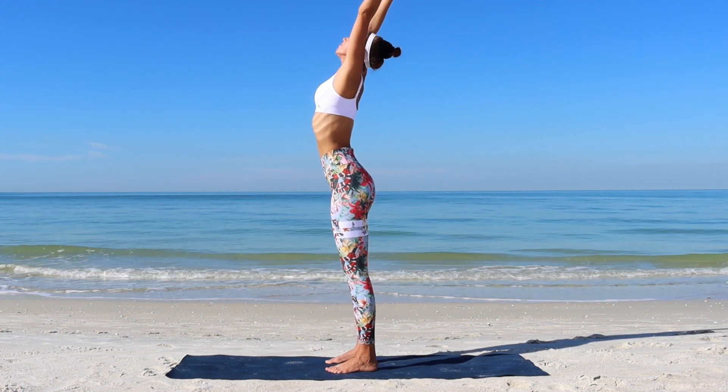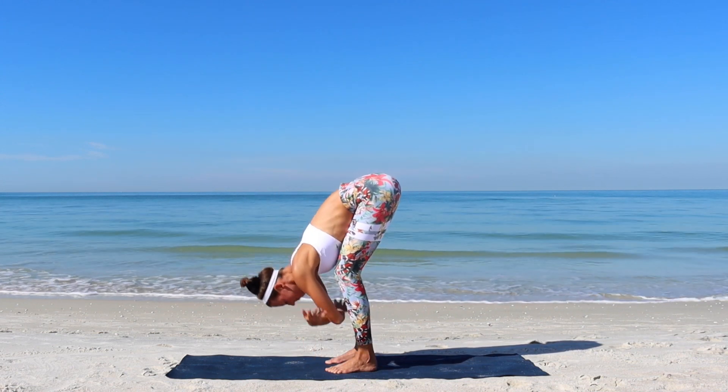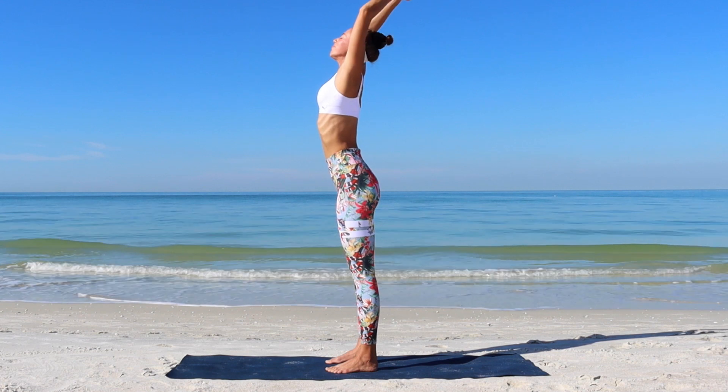Inhale, up to standing. Exhale, dive forward. Inhale, come up. Reach arms up. Interlace your fingers and find length.